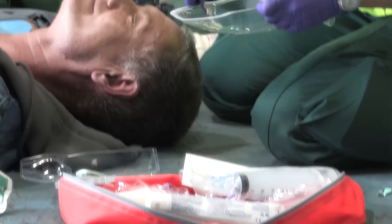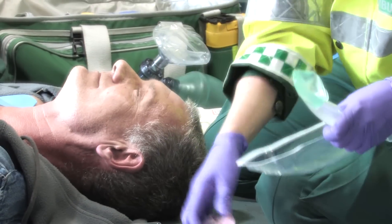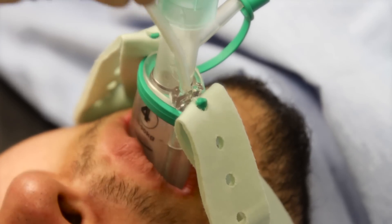It's really everything you need to prepare, insert and secure the IGEL-02. So it includes the IGEL-02 itself, it also has a sachet of lubricant for lubricating the device before insertion, an airway support strap for securing the IGEL-02 in place, and finally it has a suction tube for inserting down the gastric channel to empty the stomach contents.